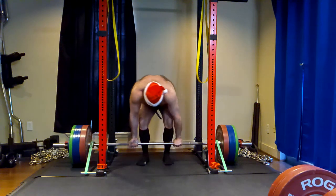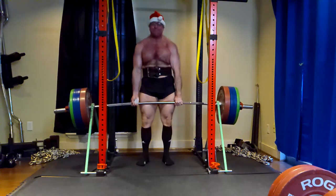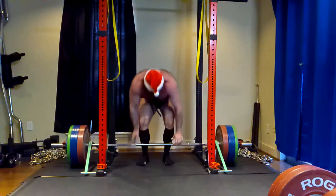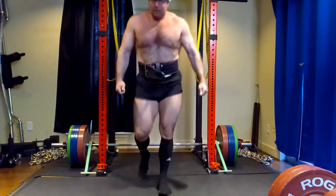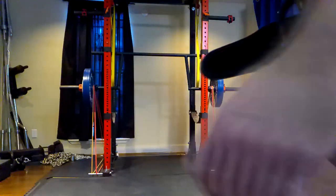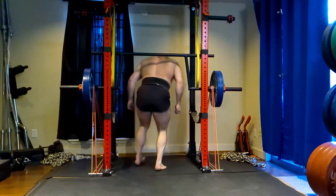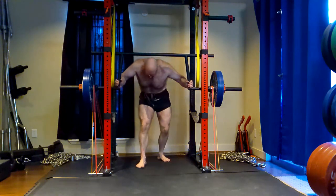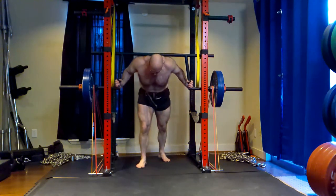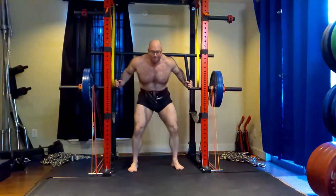People will say, but if you're fatigued, doesn't that mean you're still hitting those upper threshold fibers if you're reaching muscle failure? No — because those muscle fibers haven't recovered enough to fire again. They're not being used at all. And if they're not being used effectively, you're not going to get a training response or see a muscle growth stimulus.